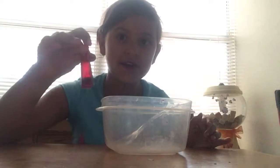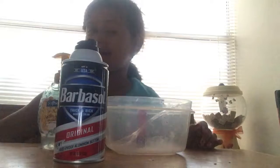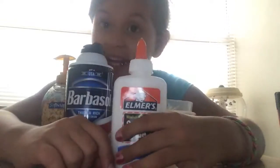Hey guys, it's me Sarah, and today I'll be showing you guys how to make slime, so let's get started. First thing you're gonna need is a bowl, a spoon, color (color is optional), contact solution, shaving cream, and some Elmer's school glue. Make sure the glue has PVA in it.